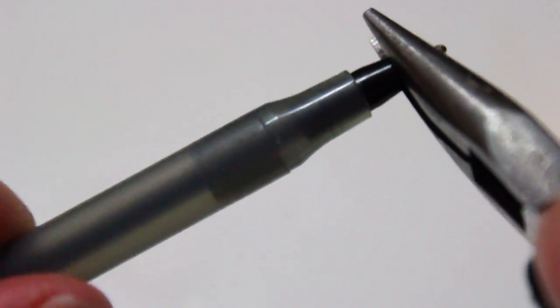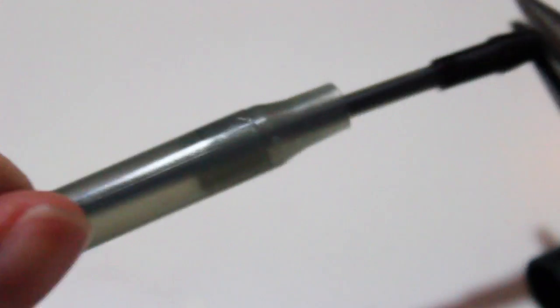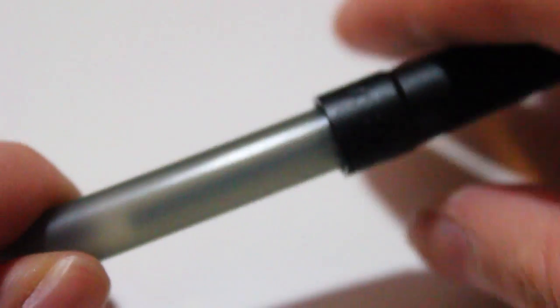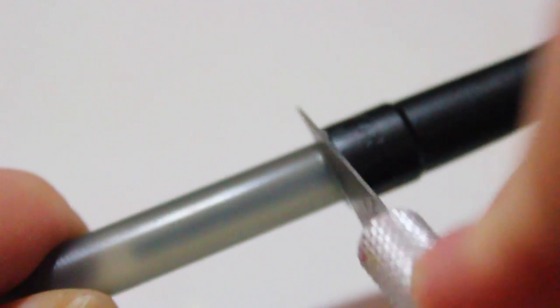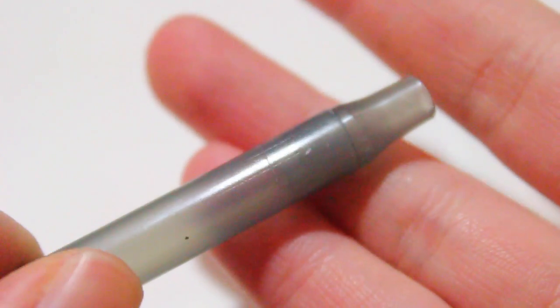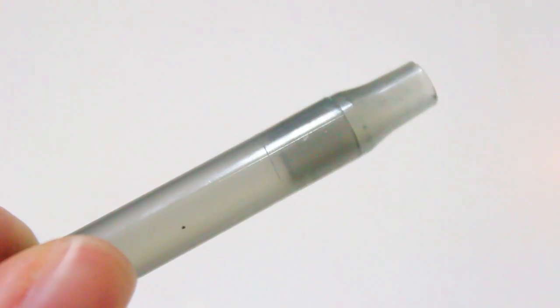So you're going to take a ballpoint pen and take out the ink. This isn't any different than what I've done in any of my other pen tutorials — I used some pliers to take that out. Then I put the cap back on so I knew where to stop putting the clay, and marked it with my blade so I knew that this is my end point for where my clay will stop.